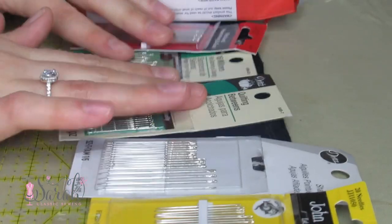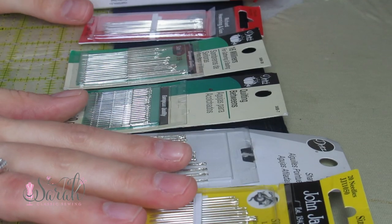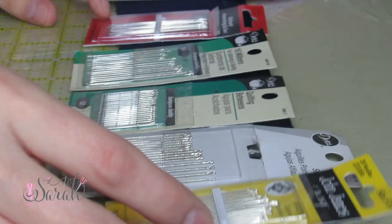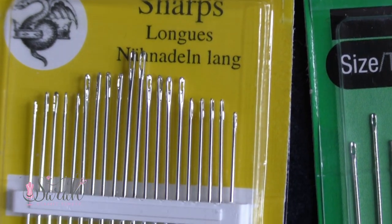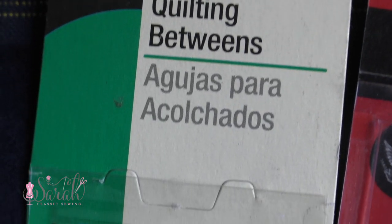I have a range of needles right here to show you and they'll all be linked down below. Normally I go to whatever local craft store, or sometimes Walmart or Target, and just pick them up — but for the sake of this video I ordered these off Amazon so I could link them all for you. You can see they're kind of the same overall shape. I've got sharps — two different companies — and I'm not married to any company. I've also got betweens, which are for quilting, a hand quilting needle.